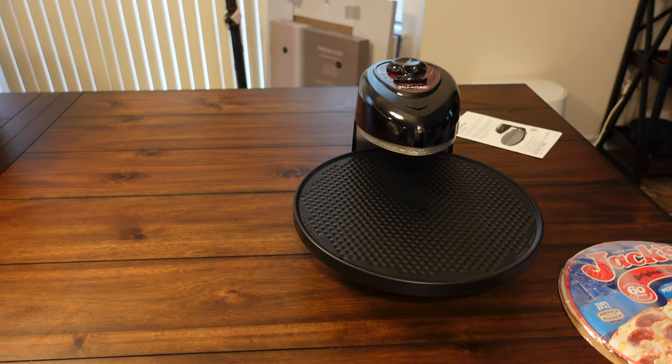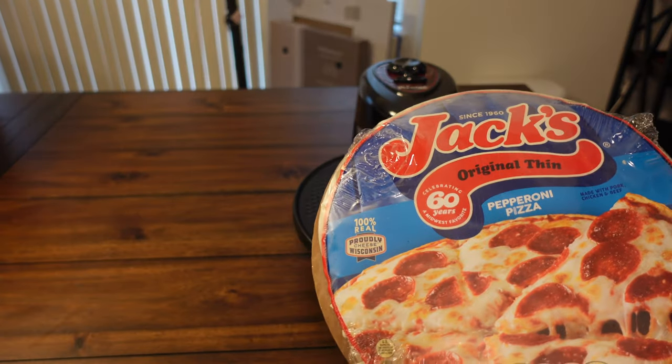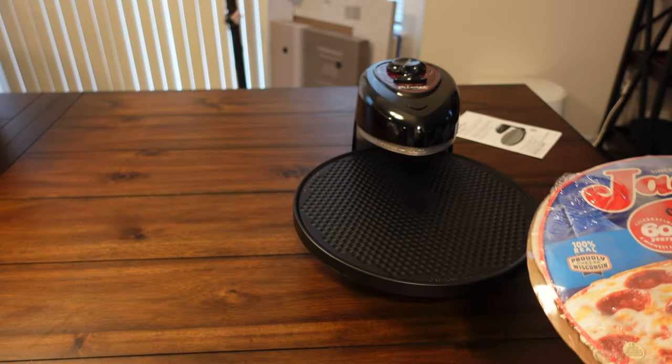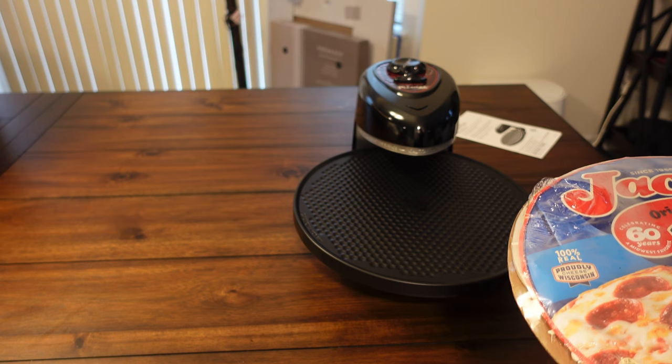We're going to go ahead and cook a Jack's original thin pepperoni pizza. According to the manual, it takes about 12 minutes to cook, no need to preheat. As soon as you plug this in, it starts spinning no matter what — there's no on and off switch, which is kind of a dumb idea if you ask me.